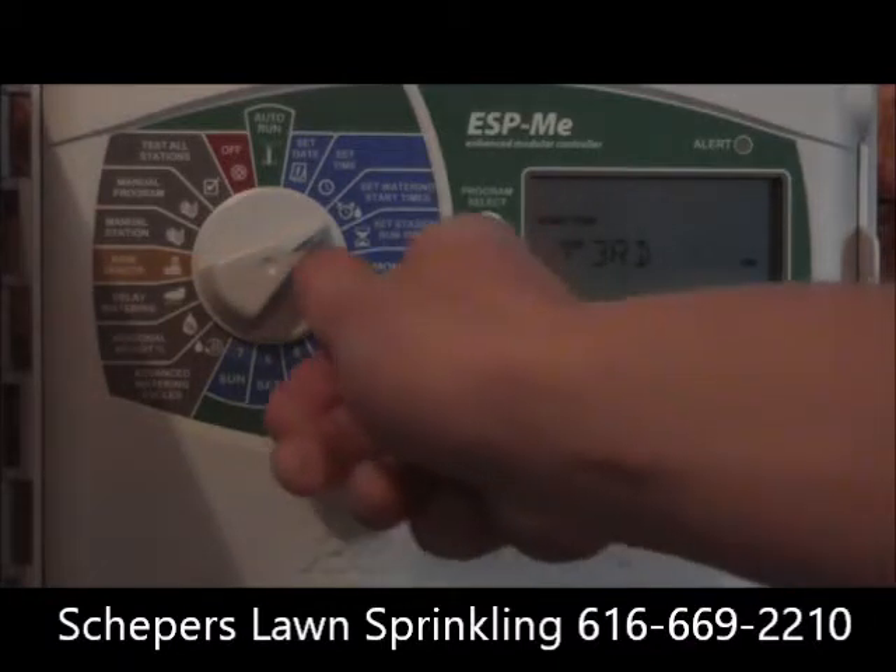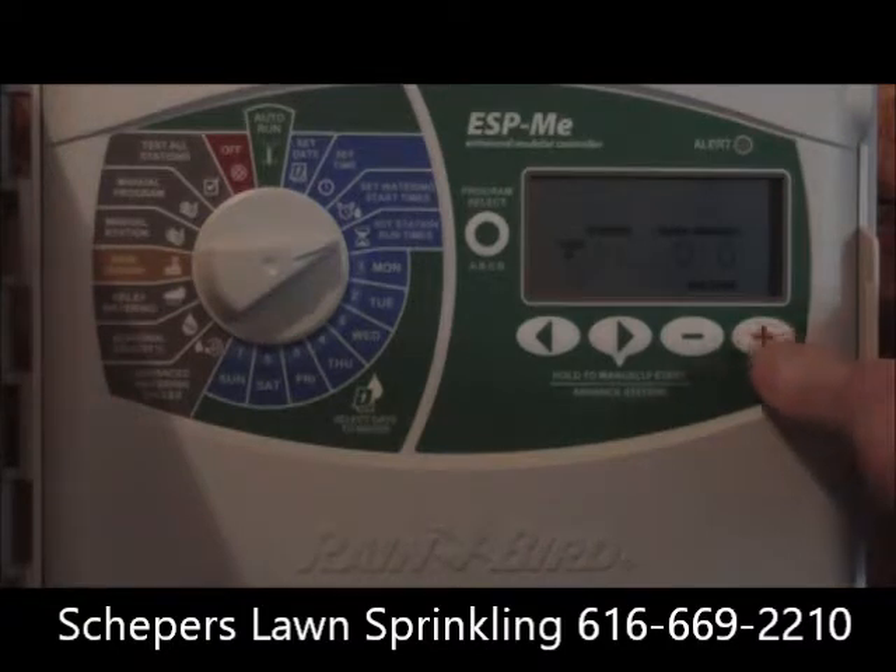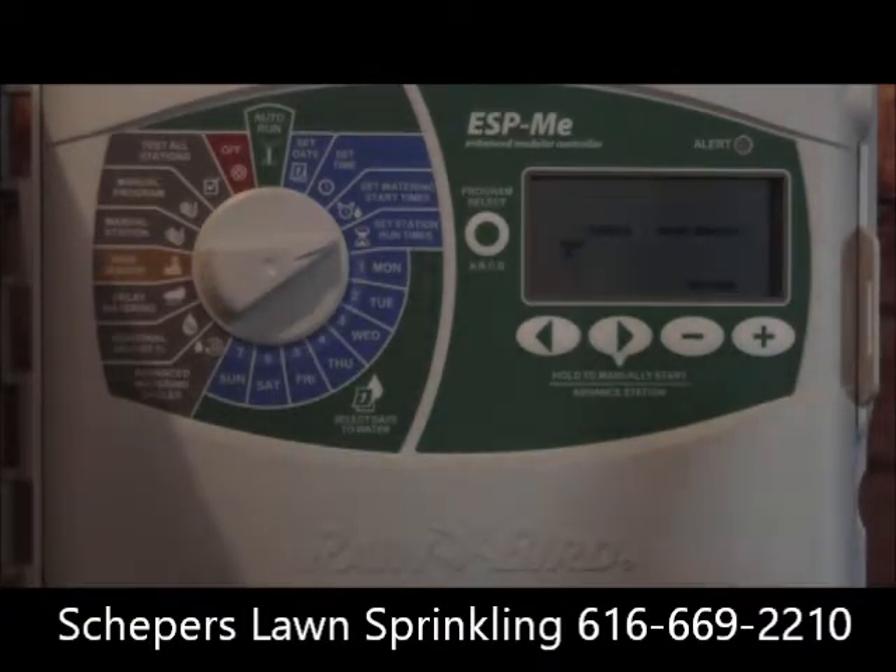Then we'll put time on each zone. Zone one has ten minutes on it, and it's a rotor zone, so it will water three times a day for ten minutes. Put enough time on each zone so the ground stays wet but not puddling, and doesn't dry out. If it starts to dry out between start times, either add time or add a fourth start time — though I generally recommend adding more time to the particular zone.